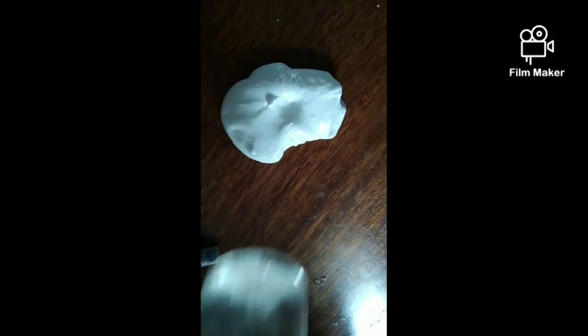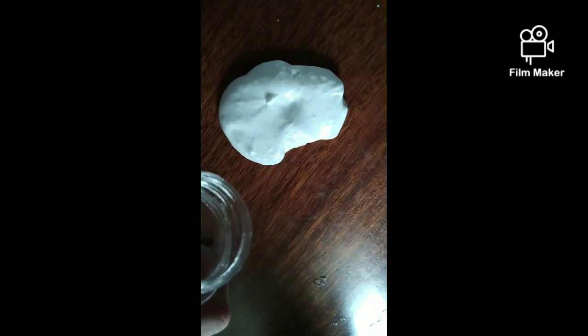We have to combine all the ingredients - it will be very sticky but you have to try it or the slime won't come together. As you can see the stickiness is going away a little bit. If you don't want it too sticky, add just a tiny bit of activator and knead again. I accidentally added a bit too much but it didn't affect it too much.